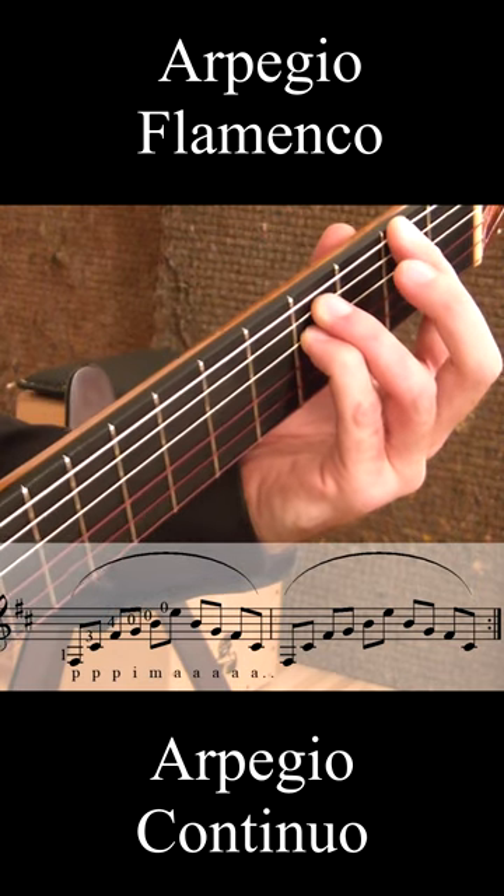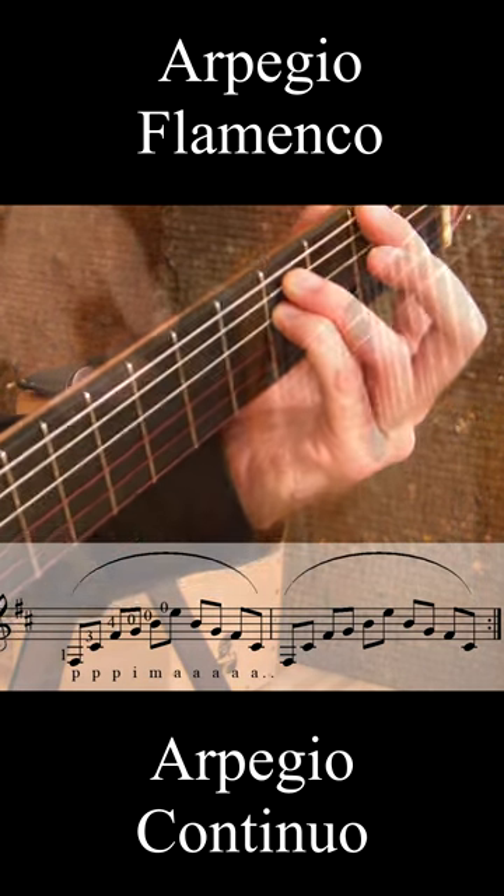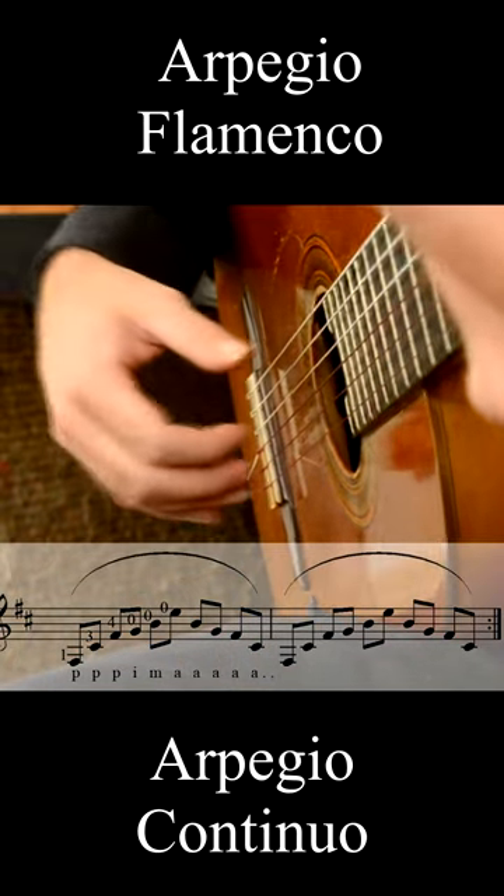It's a very often used chord in other palos too, as a tonicalized dominant. It will make a very useful figure — arpeggiated up and down.